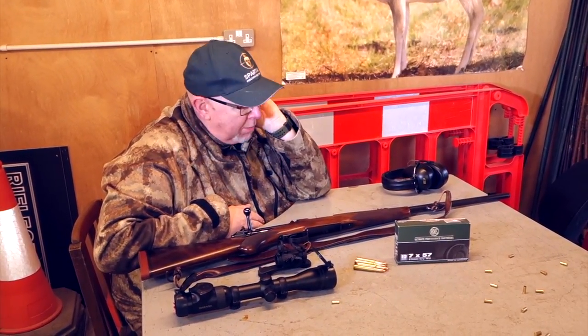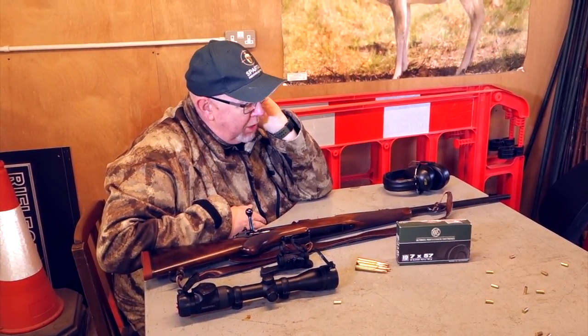Hi, Pete Morehead of Shooting Sports Magazine. Welcome to Gunmark TV, and welcome to something rather special.